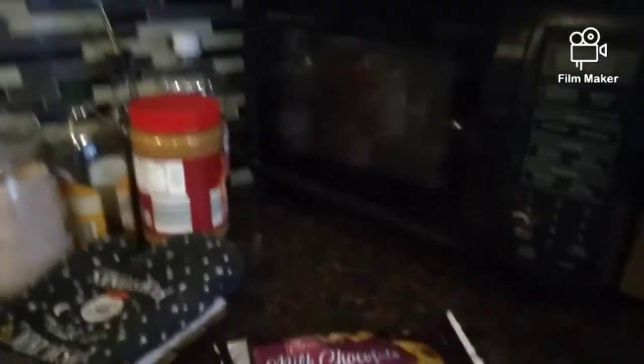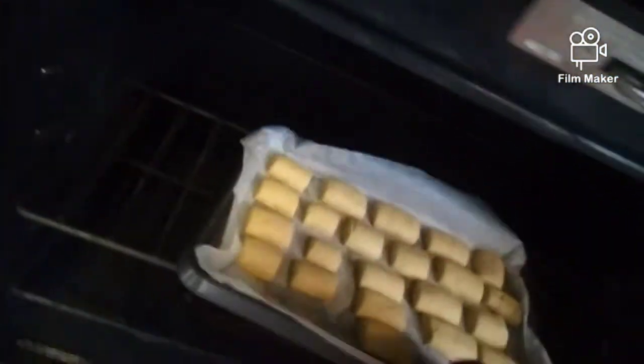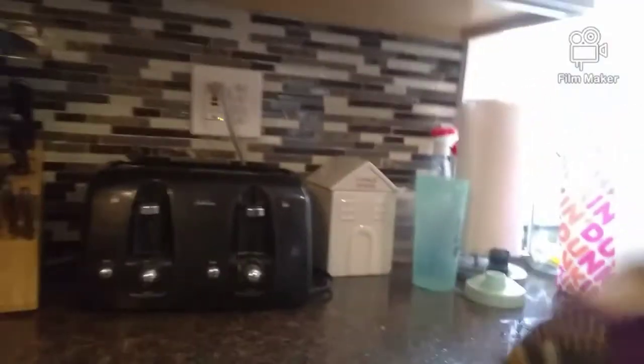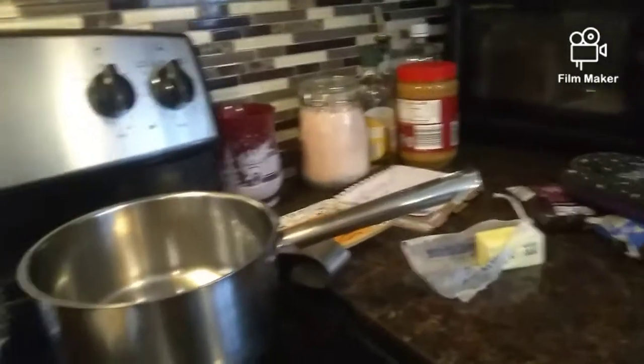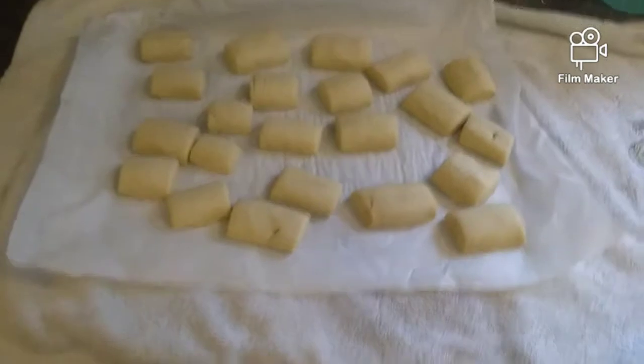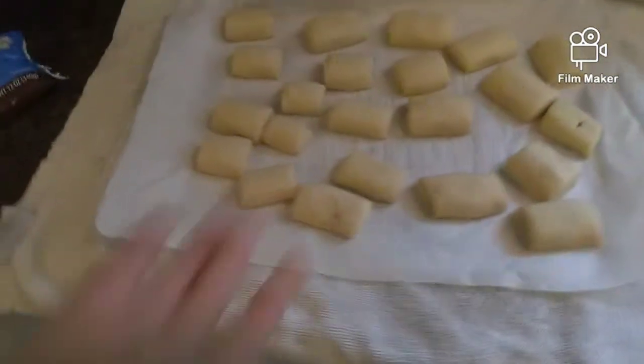I don't know which one I'm going to use — dark chocolate or white chocolate. But that's what's going to happen. I got my Halloween ones on. The cookies. Here we go. There's the cookies. I'm going to let them cool down.